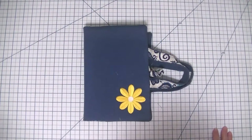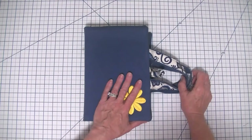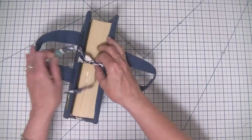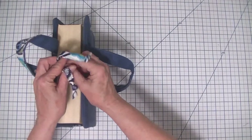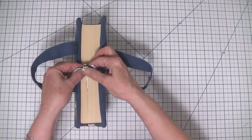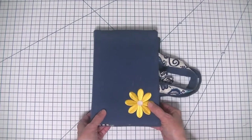Hi everybody, this is Diana from SewVeryCrafty and we are here today to make this terrific little Bible or book cover with handles and a tie. This project is super simple and it is a beginner sewing project that is perfect if you're just starting out, and it's a great bag making initiation project because there are some bag making skills involved.